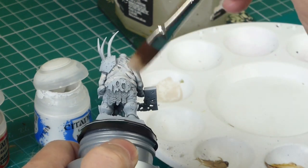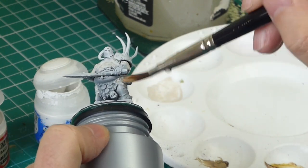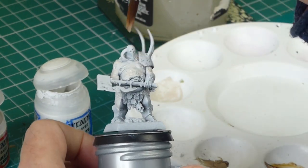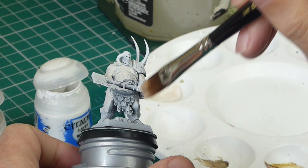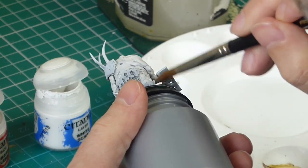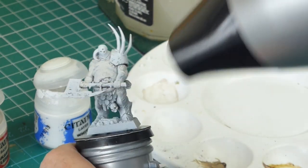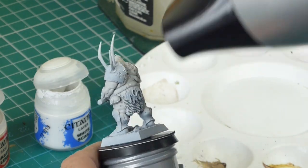Anyway, that's pretty boring watching somebody base coat a figure. I use the flat brush, which is the biggest brush, as much as I can, and then when the detail gets too small I swap to a slightly smaller brush. Then I'm giving it a quick blast with the hair dryer.